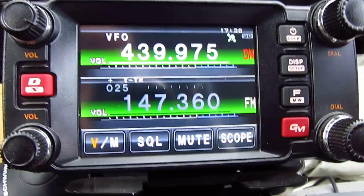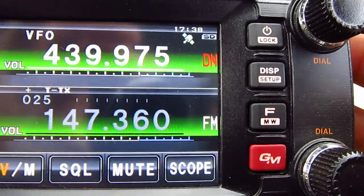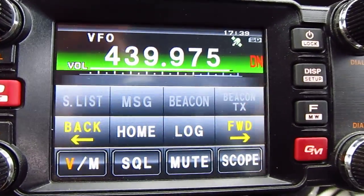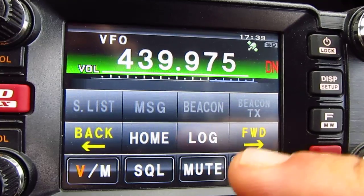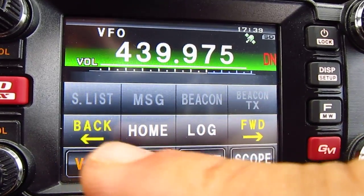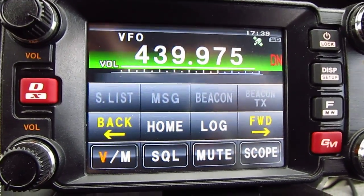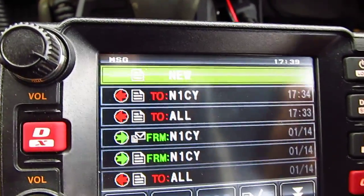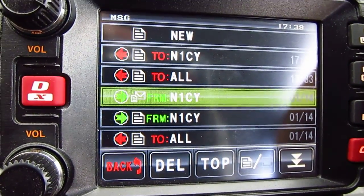To send, receive, or read a message, you have to go to your log. To get to the log, you simply press the F button on the right. That gives you a half-screen with a lot of information on it. If you don't see the log right away, press the left and right arrows to navigate to it. Then go ahead and press on the log.